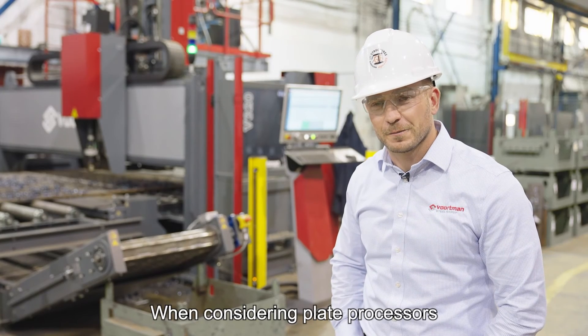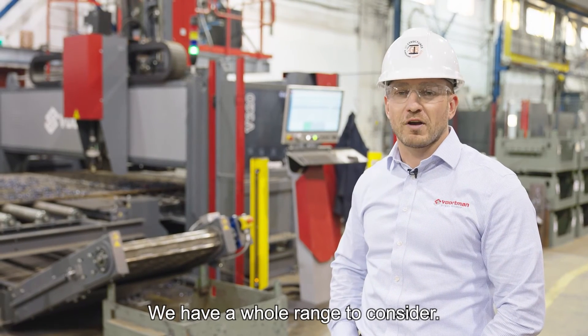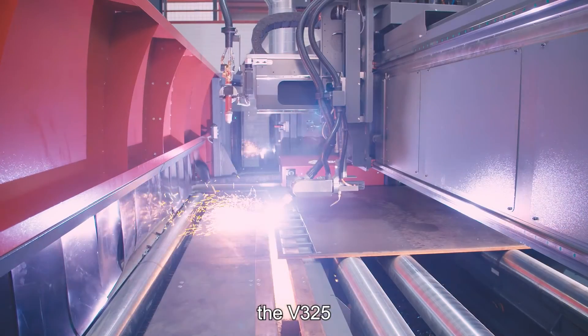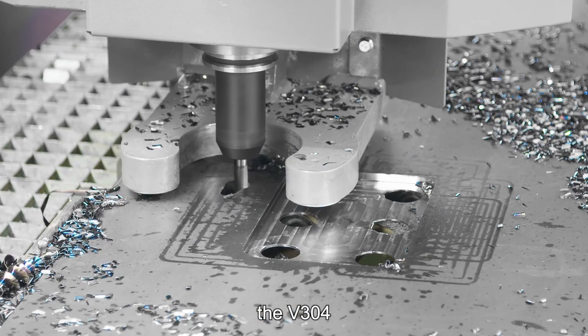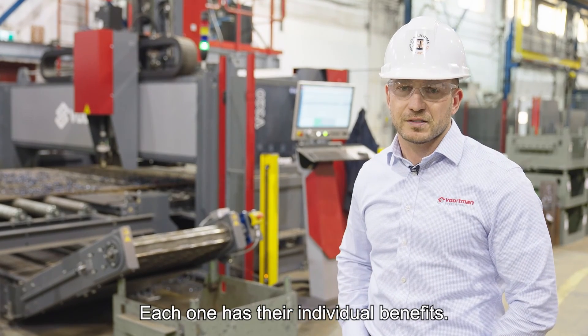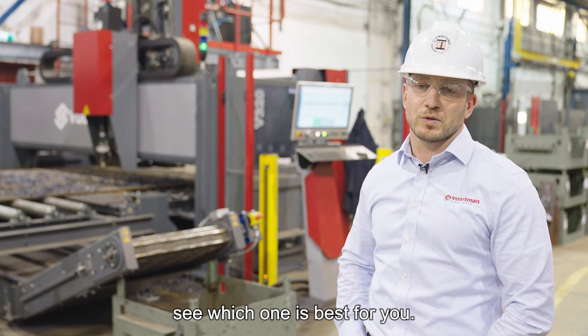When considering plate processors, think of Walton. We have a whole range to consider: the V320, the V325, the V310, the V304, and the V303. Each one has its individual benefits. Contact us to see which one is best for you.